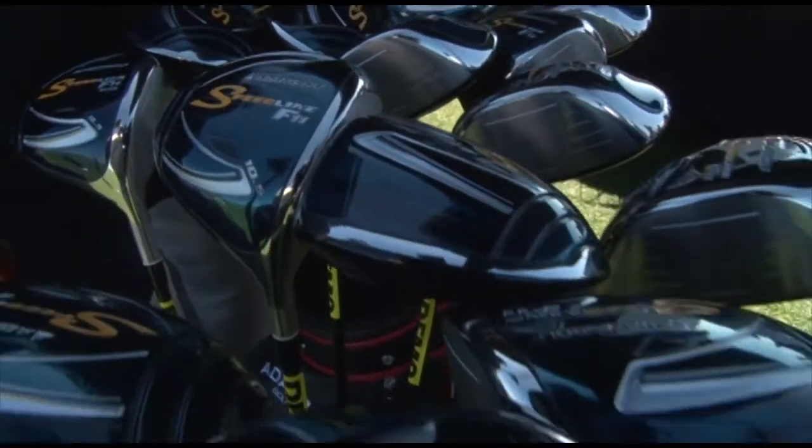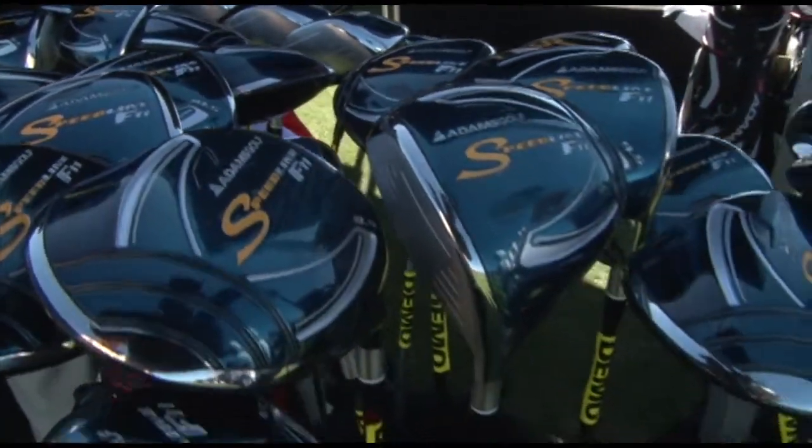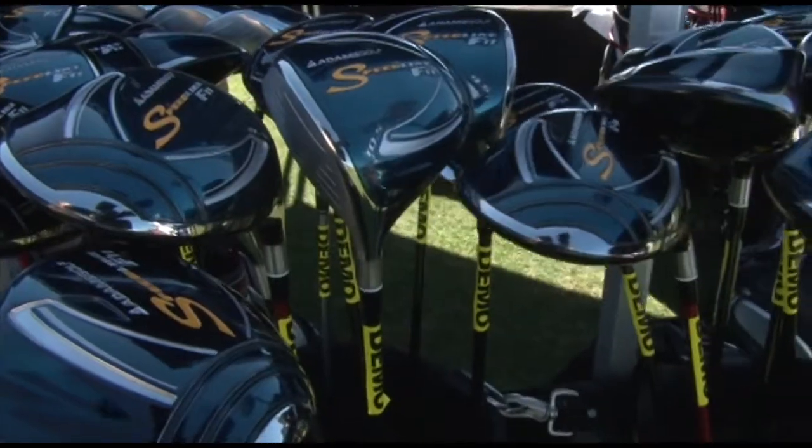I'm Scott Burnett, the Director of Advanced Product Development for Adams Golf. We are excited to introduce this year two exciting products in the Metalwood category. We have the Speedline F11 driver, which is our new large footprint, high inertia, and therefore very forgiving, aerodynamic driver.